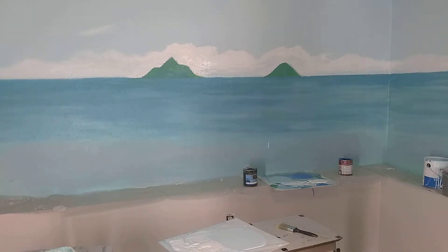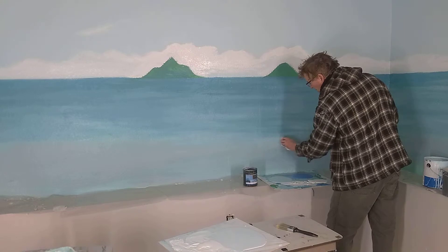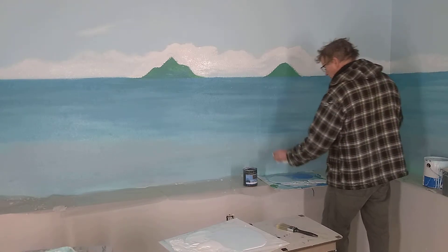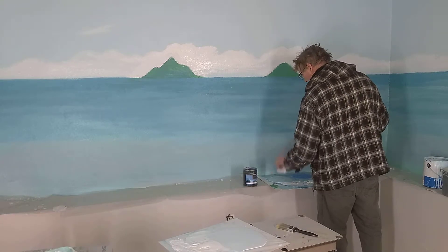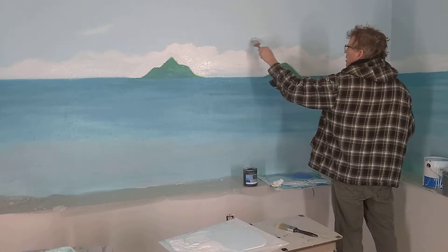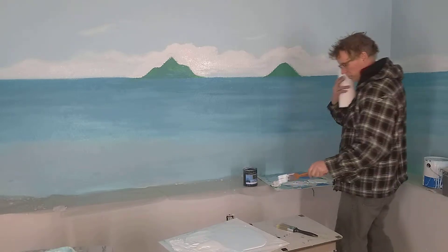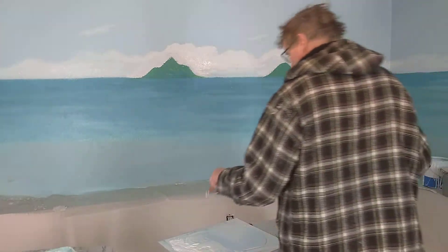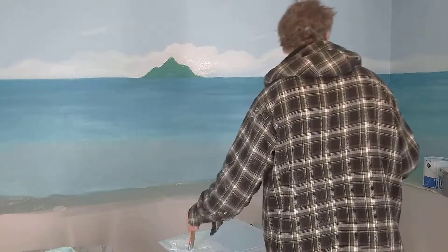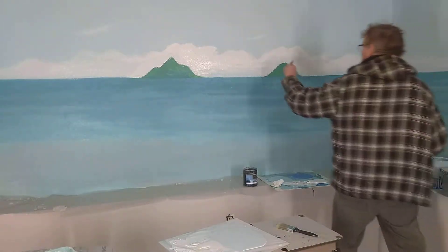Speaking of spottiness, I've got a spot right here — I'm going to need to take it off. It's going to really look spectacular when we throw in our highlights. There's a lot of white with these wispy clouds. Let's see how it works.